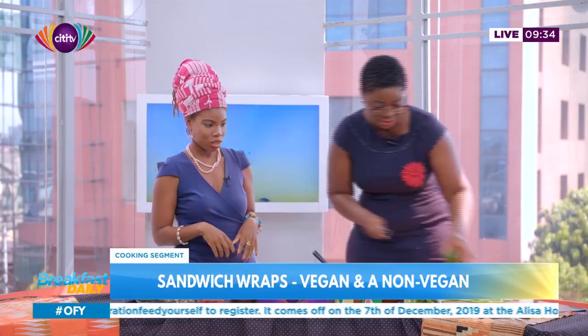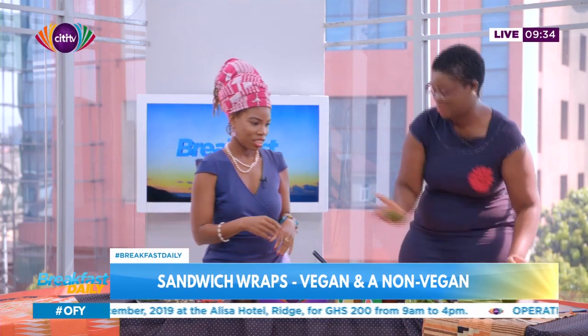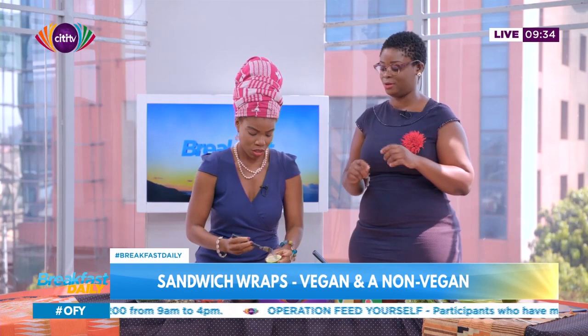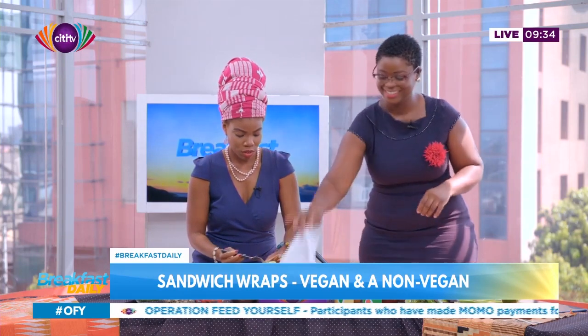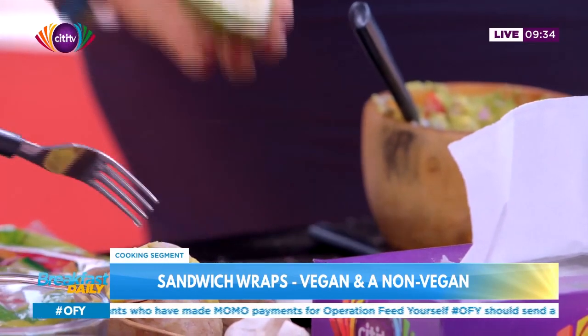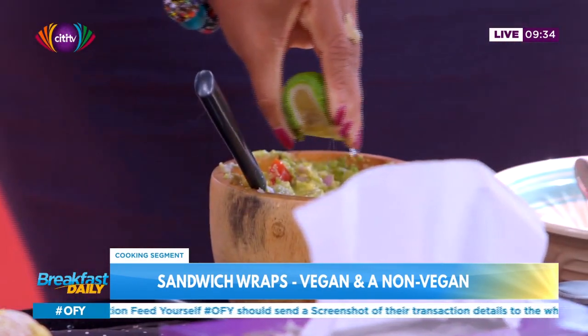So we're just going to slice half of the lime. Here you go. Thank you. Should I get the seed? I got it — I almost forgot. You're doing good. And then you just squeeze it in there. My mouth is already watering.